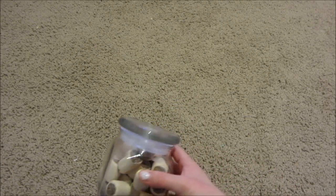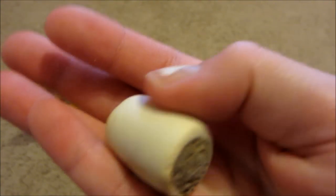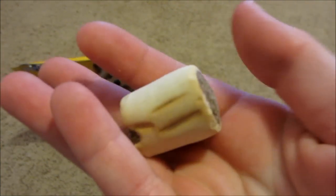Hey everyone, it's me, Hazel1157, and today I thought I would show you guys all my gerbil treats. The first treat I have are these Pedigree marrow bones, and this is what the packaging looks like. This is what they look like up close.